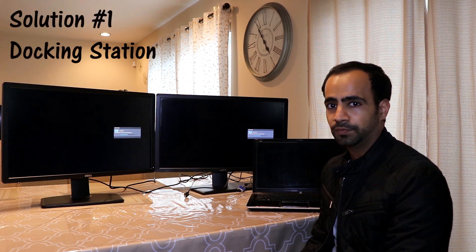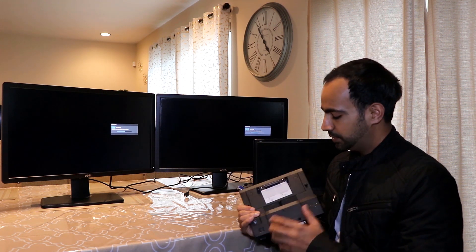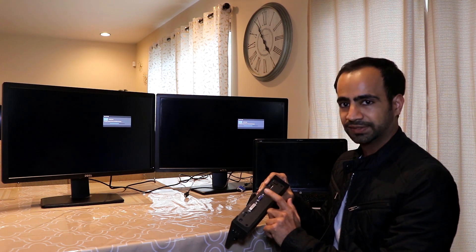The first way to connect multiple monitors to one PC is by using a docking station. The docking station is a very easy, simple way to do that. You connect your PC or laptop to the docking station port, and it gives you a lot of options — multiple USB ports, an extra VGA port, and an HDMI port — so you can connect two monitors easily.